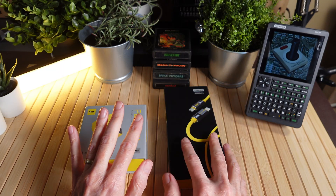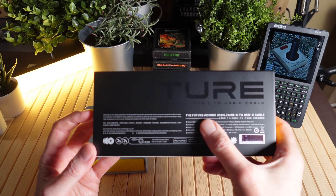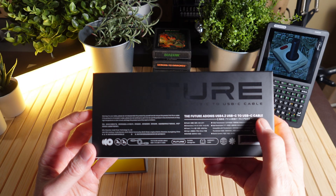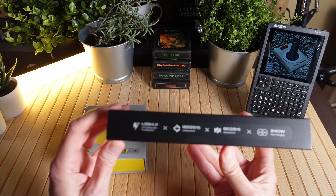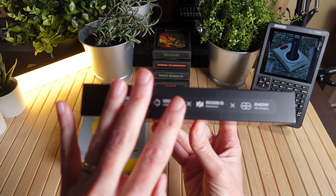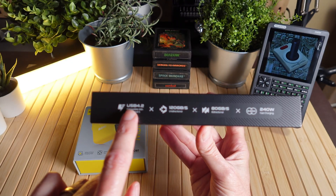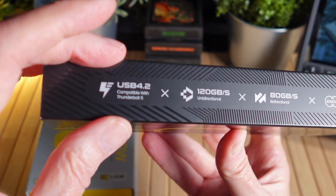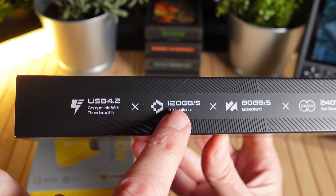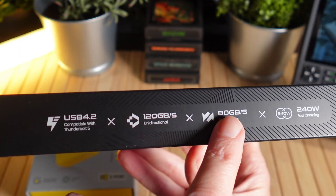We're going to do a little unboxing as we always do, but we're going to start with the cable. This is the Future Adonis USB 4.2 USB-C to USB-C cable. What I like about this cable is its features — this is a premium cable, not a standard USB-C cable you're going to find for four or five dollars. It supports USB 4.2, compatible with Thunderbolt 5, which is very important if you plan to use this with your Mac. It supports speeds up to 120 gigabits per second unidirectional and 80 gigabits per second bidirectional.